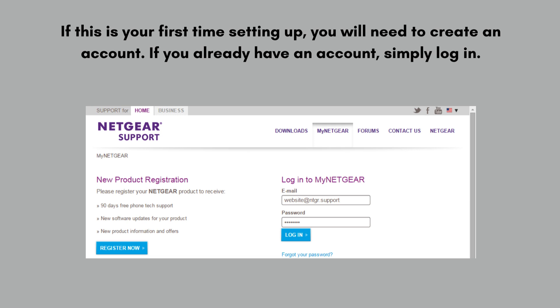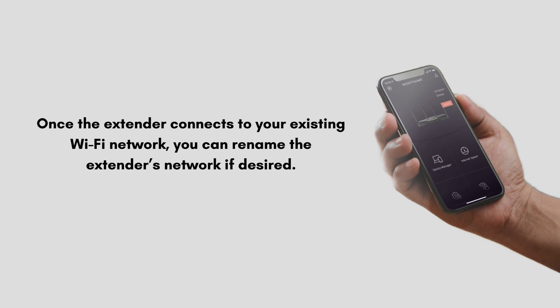Follow the on-screen instructions to select your existing Wi-Fi network and enter its password. Once the extender connects to your existing Wi-Fi network, you can rename the extender's network if desired.